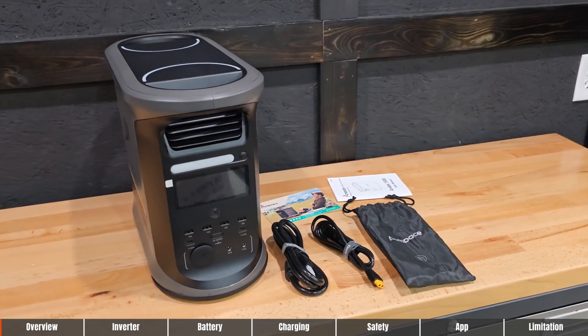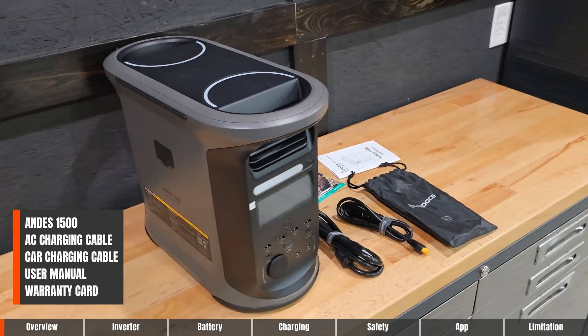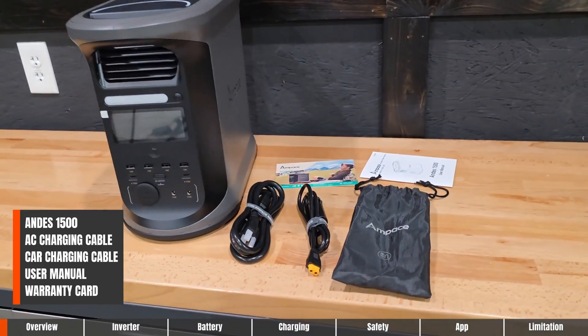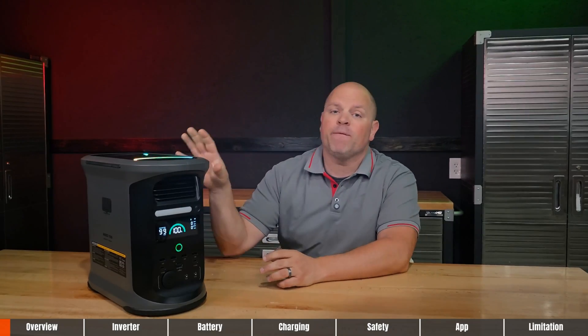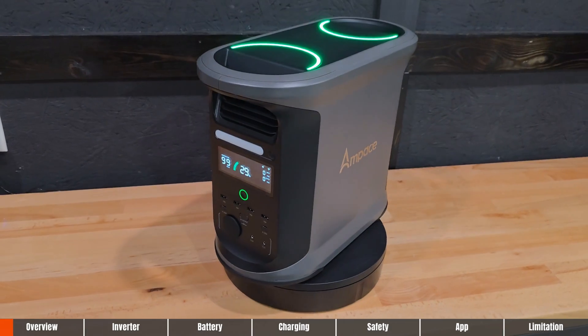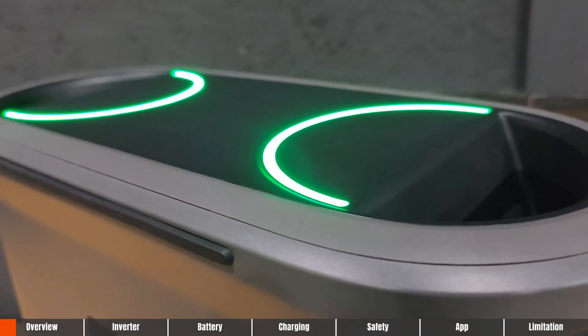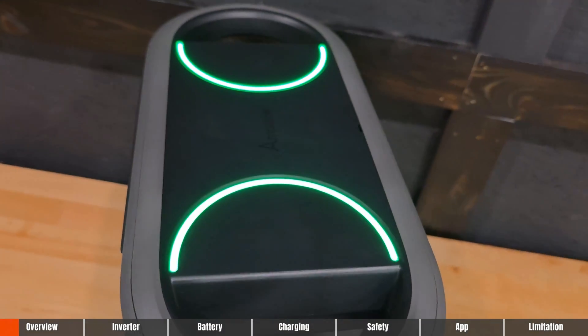What's included in the box? You're going to get the Andes 1500 portable power station, the AC charging cable, a car socket charging cable, an accessory bag, a manual, and the warranty card. Right out of the box, this thing feels like it is built with quality. It has a nice gray and black matte finish with some elegant, smooth curves and nice LED ambient lights on top.